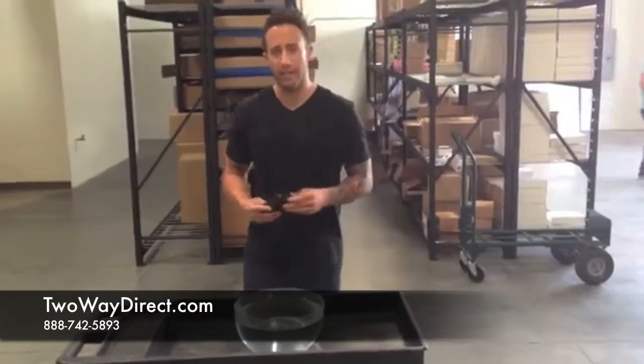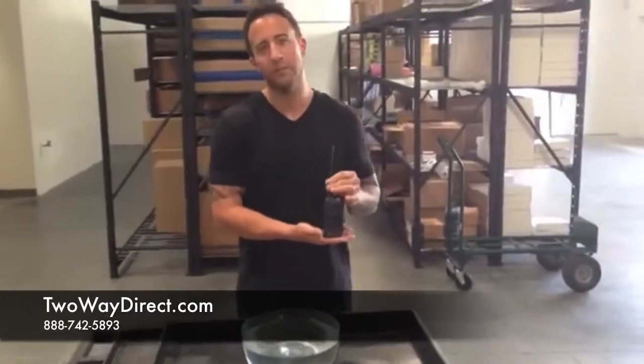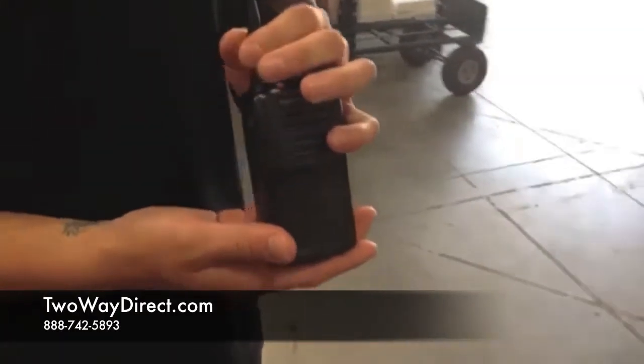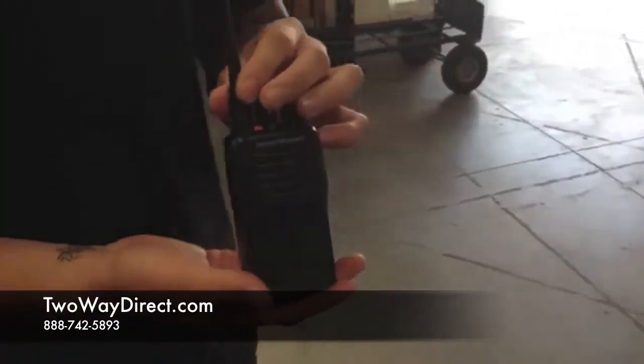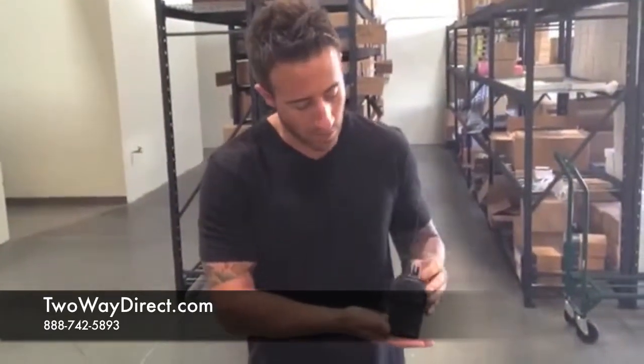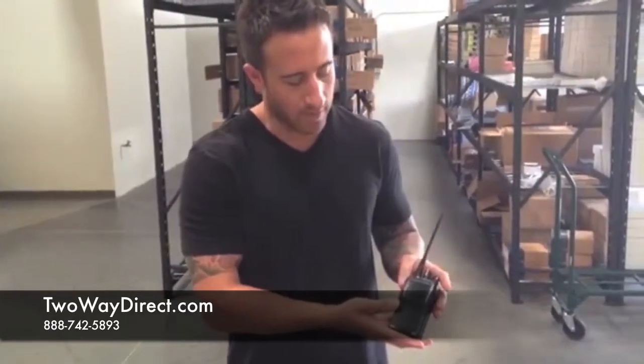Hi, this is Matt again with 2A Direct, and today I'm going to talk to you about the 450 series radios from Vertex. These are unique as they are rated IP57, so they're actually submersible in water. There are three versions of this radio: the 451, which I'm holding here, which is a non-display; the 454, which has a limited keypad and display; the full keypad 459; and also an intrinsically safe version for hazardous environments.